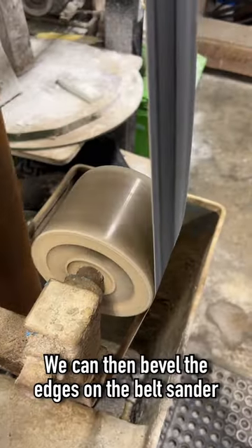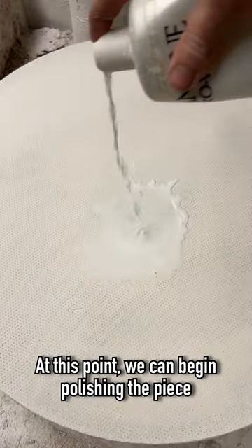Once we're done with that, we can then bevel the edges on the belt sander to leave it with a nice clean edge. At this point, we can begin polishing the piece.